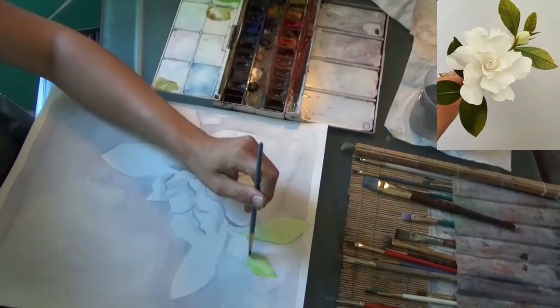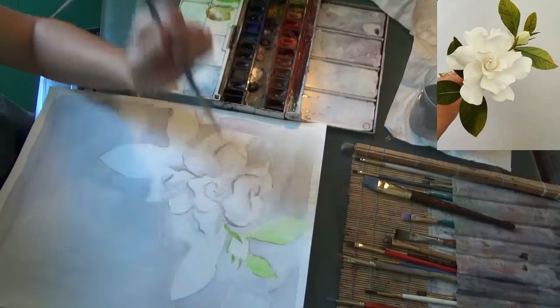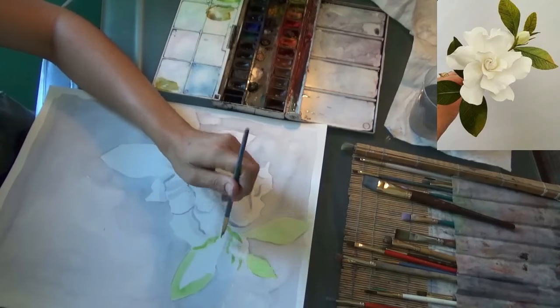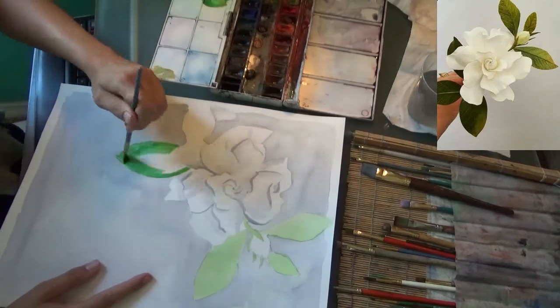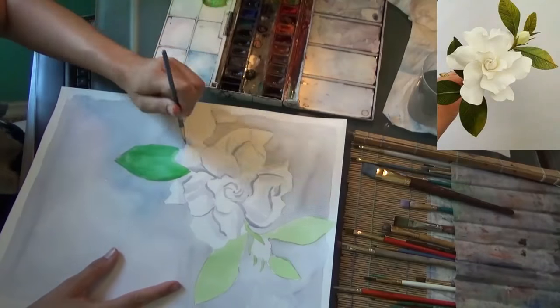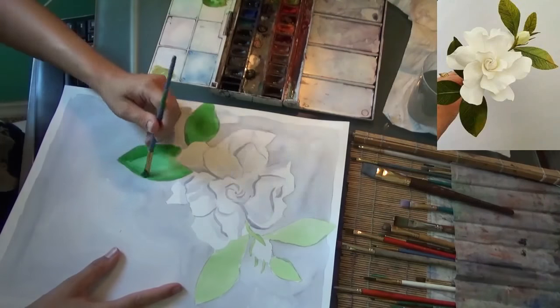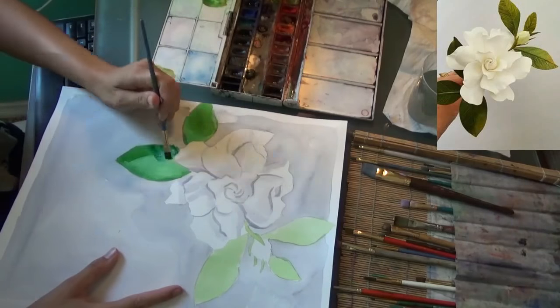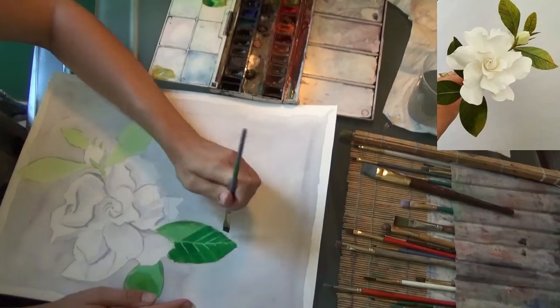I'm still going to go from lightest to darkest in the green values, so we'll start with the light even though it's vibrant. Now I'm going to add some darker hues, and I'm going to start from the center and pull out at a diagonal to create the veins.